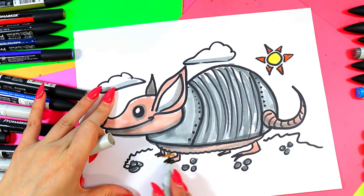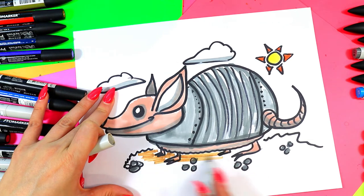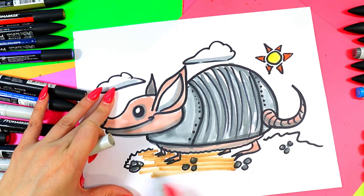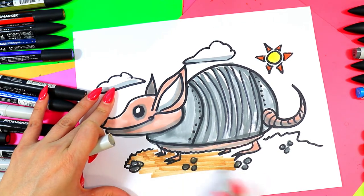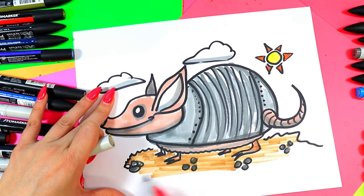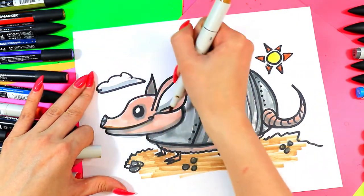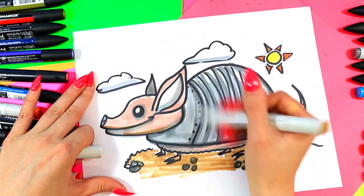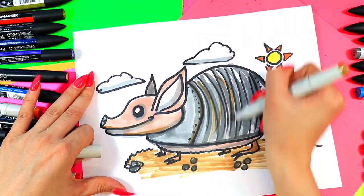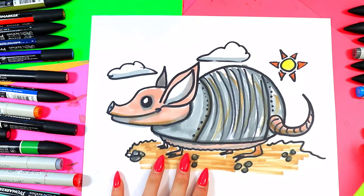Color in the desert sand. We can even use this to add a little bit of value and variety in color to part of our armadillo. Beautiful — and once you're done, your lovely armadillo is done.